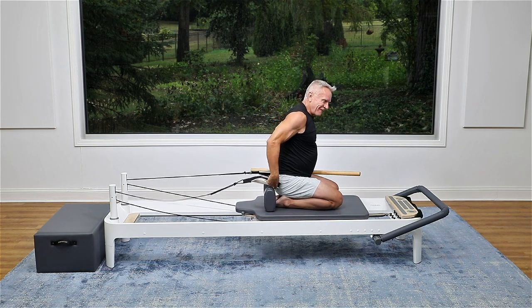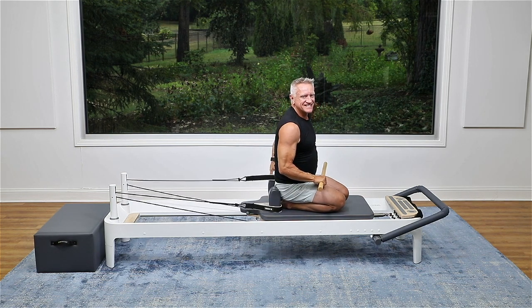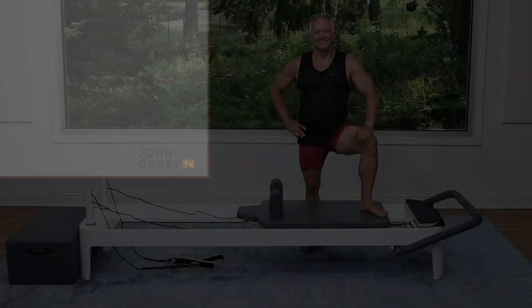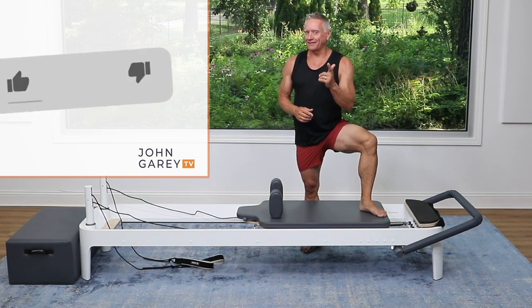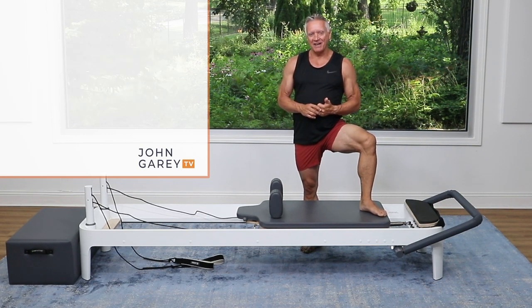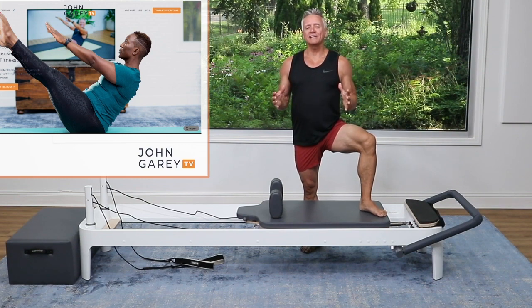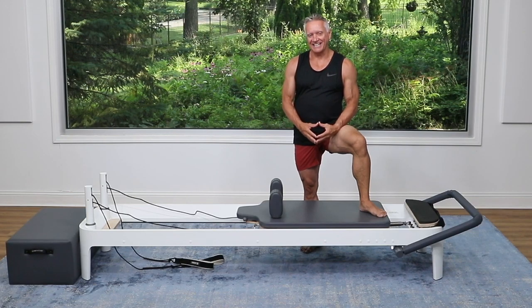That does it for our five-minute workout with the pole and the straps. I hope you enjoyed it and I look forward to seeing you again next time. Thanks for checking out on social media — please subscribe to our YouTube channel and hit the like button. Follow us on Instagram and Facebook, and check out JohnGaryTV.com where we have hundreds and hundreds of workouts for you to do. Thanks for joining me and I'll see you next time!